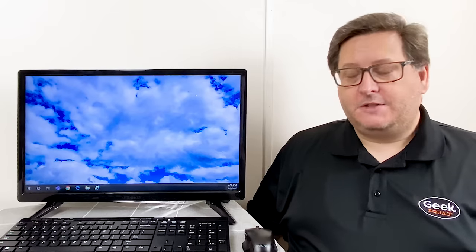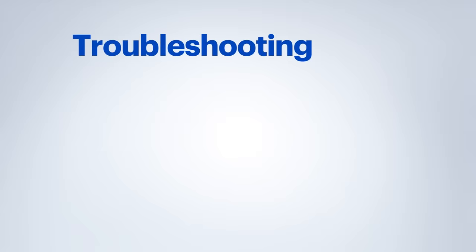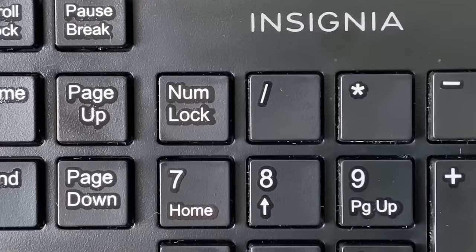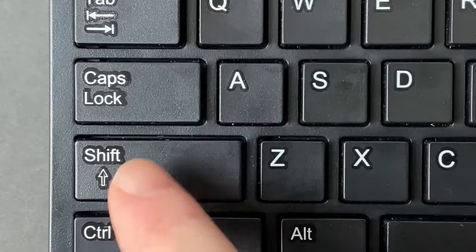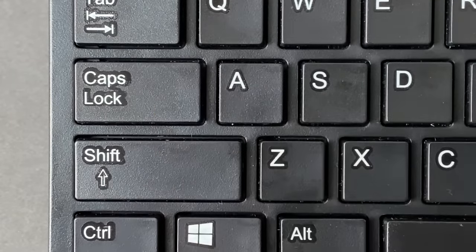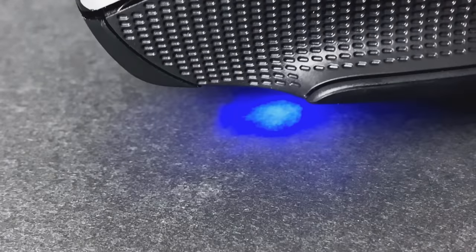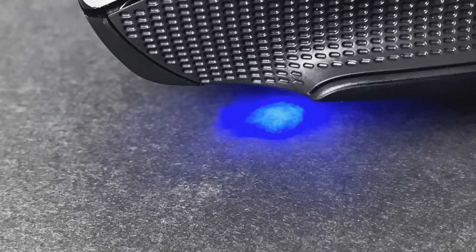The first troubleshooting step is to make sure that your devices are getting power and that the batteries are not worn out or installed improperly. Check that any power switches, like that on the bottom of the mouse, haven't been accidentally turned off. On your keyboard, you should see the num lock and caps lock indicators toggle on or off when those keys are pressed. A red or blue light from the mouse sensor should be seen when the mouse is lifted slightly off the desk.